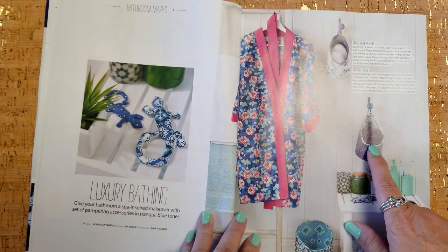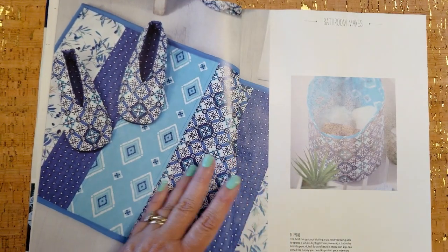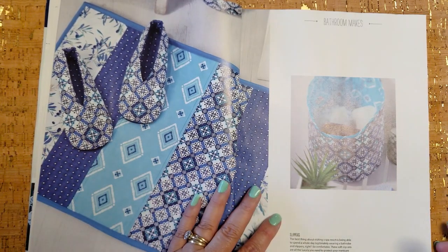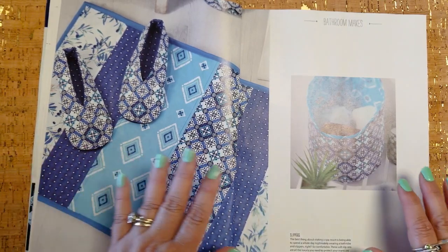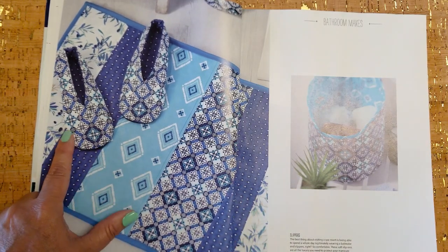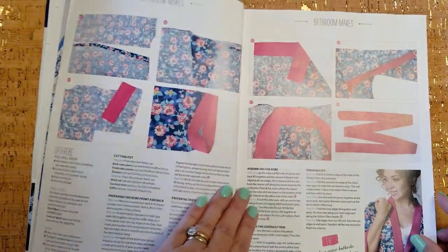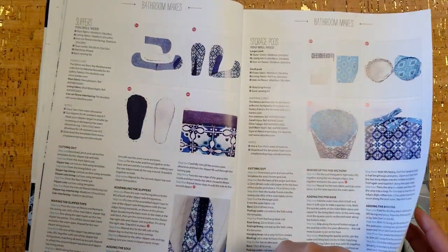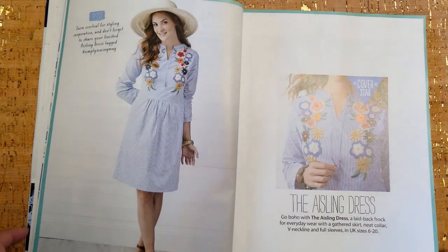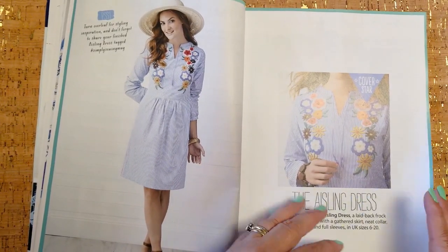What if you hung some of these off the edge of your sewing machine and put your thread in them? I have to put my thread in a jar with a lid on it because I have cats — while they've never eaten thread tails, I just don't want them to get it. Thread is dangerous for all pets. This magazine is just stuffed with projects to make — each of these issues could keep you busy for a month's worth of sewing and gift-giving.